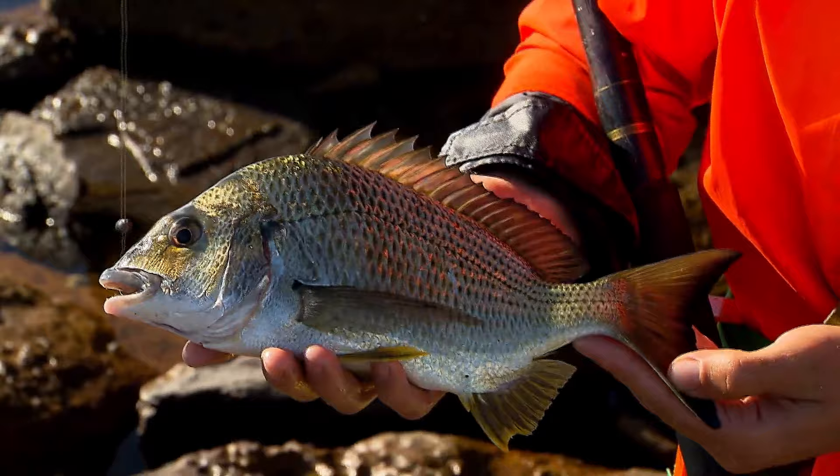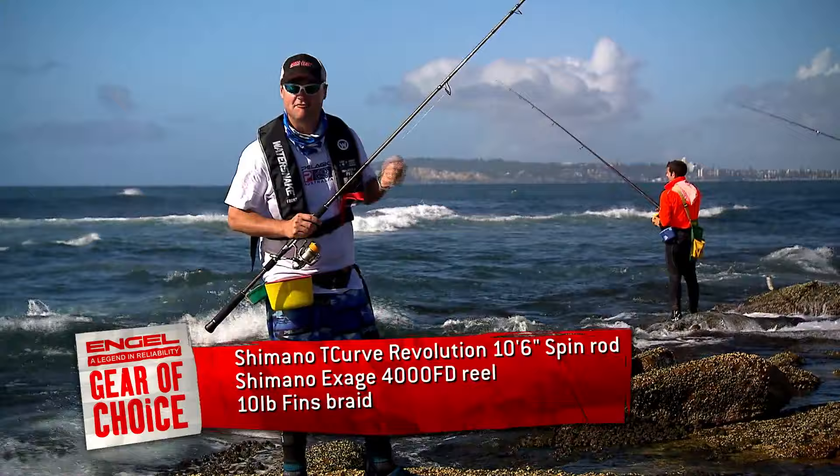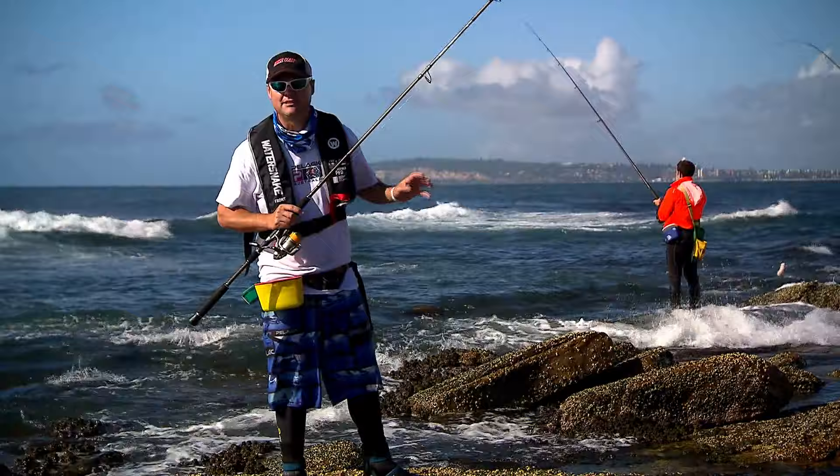A perfect outfit for rock fishing for these smaller species like bream is this Shimano T-Curve Revolution ten foot six two piece spin rod. Ultralight tip, fast taper — you can cast an unweighted bait a long way and still stop some pretty big fish. One of my favourites in the Shimano stable, the Shimano X-Age 4000 FD — great long cast, super smooth, and I've spooled it with ten pound Fins braid. It's doing the job just superbly.